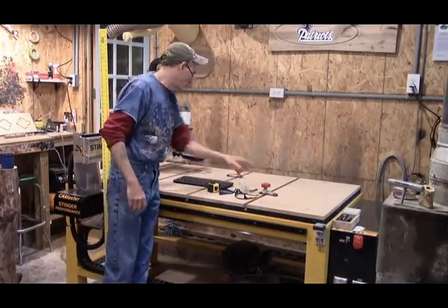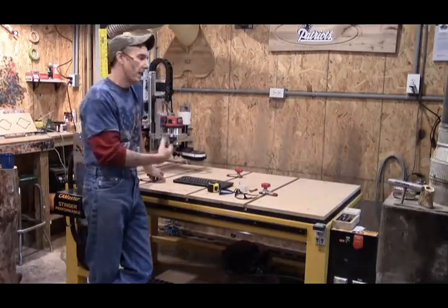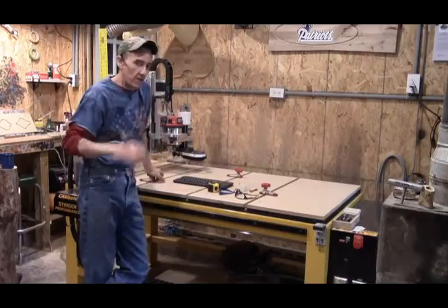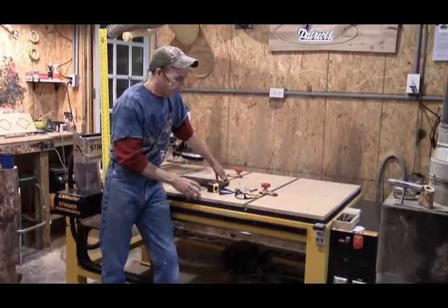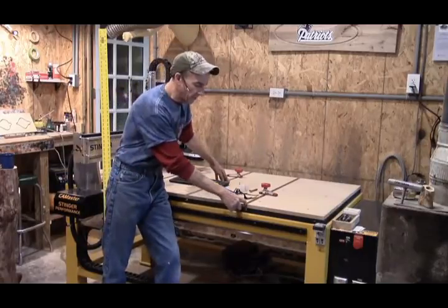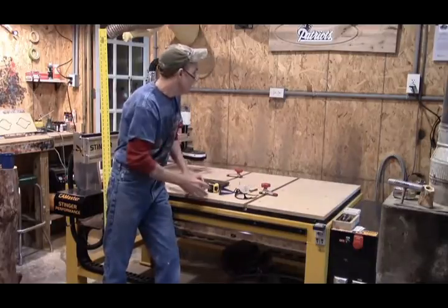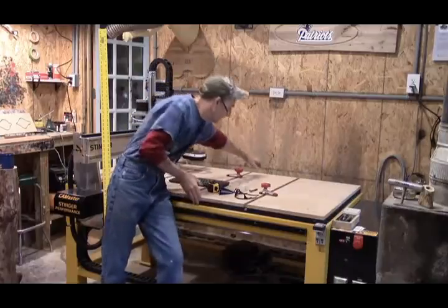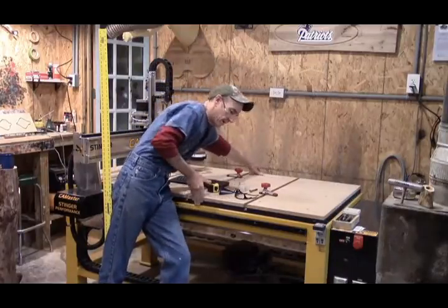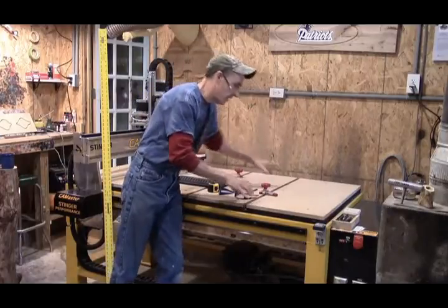I only threw three clamps on here for the point of example, because this is a new board. It has been installed, and I know I can walk you guys through it. So I get my boards cut, I make sure that nothing overhangs into the tracks where my clamps would go. They're all 37 inches wide. I get them positioned, I get them square on my ends, I get everything just right, and then I clamp them down.